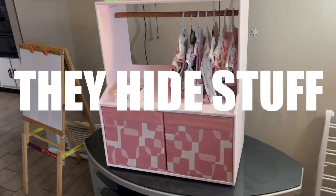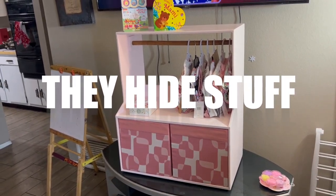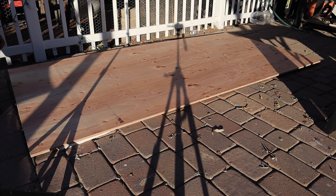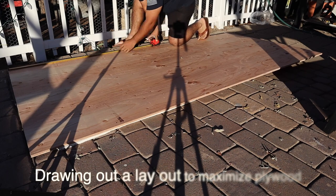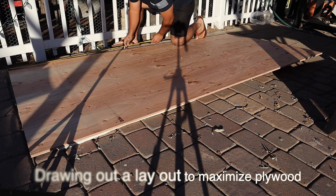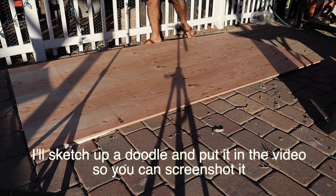YouTubers lie and they hide stuff — I would like to not do that. I would like to tell you all the lessons learned from this little project. Personally, I think it came out really good and my sister really loved it. It was for her daughter, to be born here pretty soon, and we're all very excited.